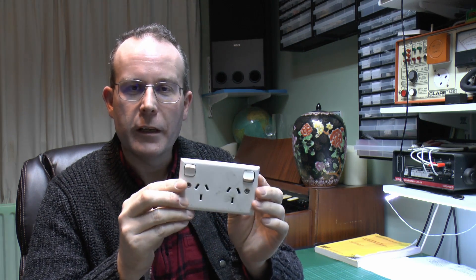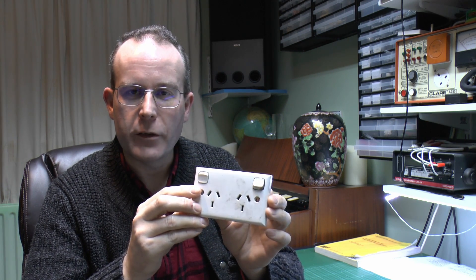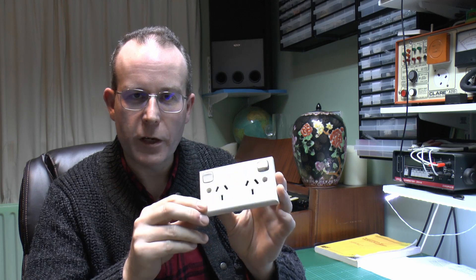Basically when the plug was removed there was some loud explosion and it tripped the circuit breaker. So we've got the socket here, and we've also got the offending plug as well. So we'll take this apart and see what's happened inside.